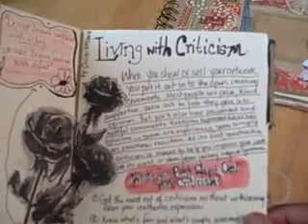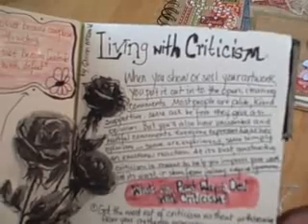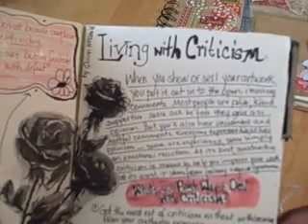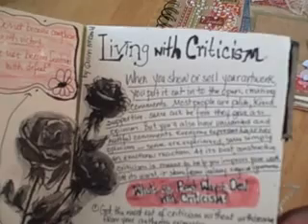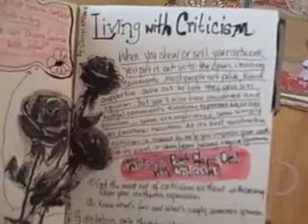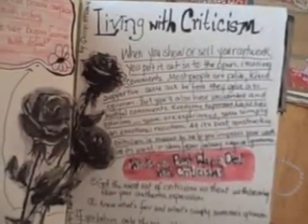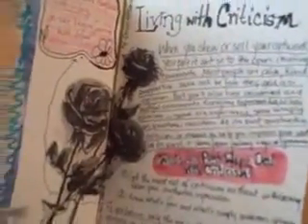This page is entitled 'Living with Criticism' and I got this from an article in Somerset Studio by Quinn McDonald. She had some really good thoughts on how we as crafters can live with criticism, because believe me, people will criticize your work. That page is continued with some more die cuts from the Homemade collection, and some more writing.